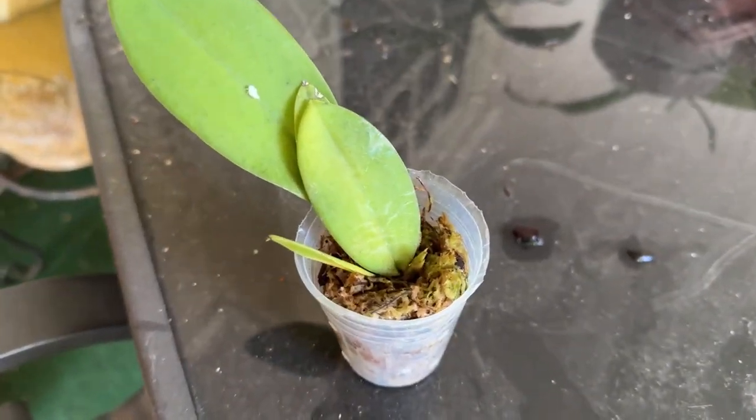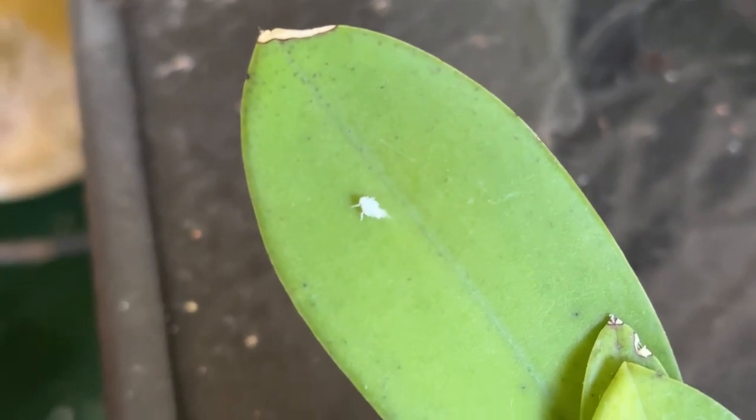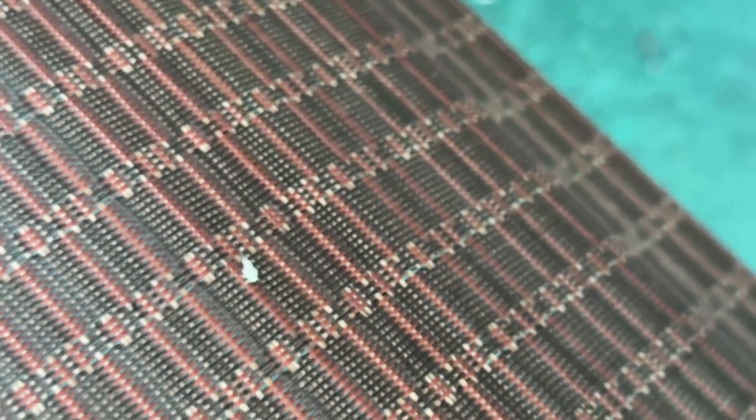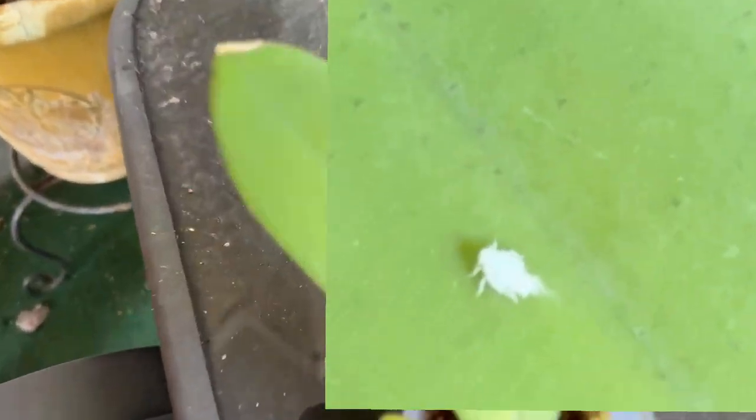I'm showing this — this is my Nanum, Trichocentrum Nanum, which I'm going to give to Josh, and look, there is a Mealybug. Darn it, but this is what those characters look like if you ever see it. You can see those little feet moving quickly, but nice eyes.